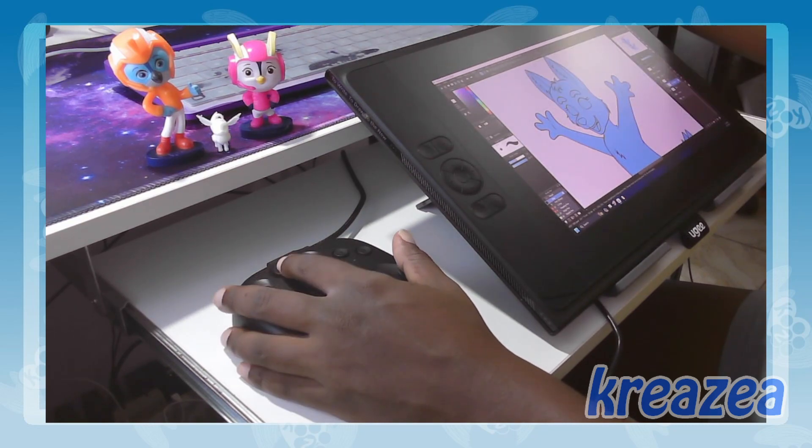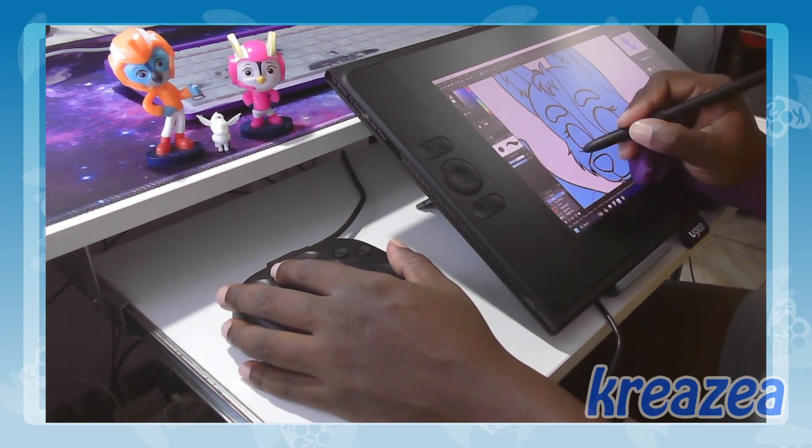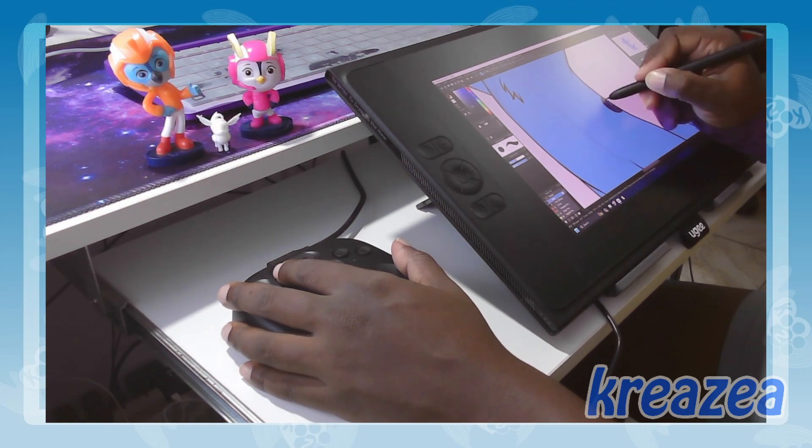In conclusion, the Toolbox Light has exceeded my expectations. It's a high-quality, versatile tool that's become an essential part of my digital art workflow.